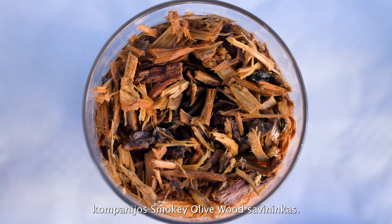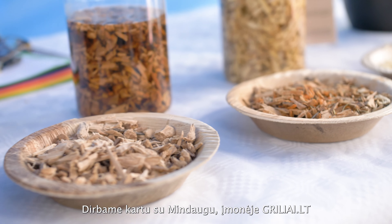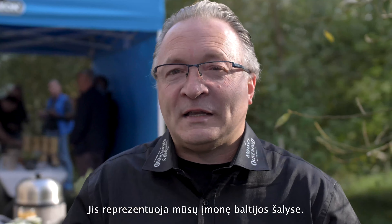My name is Stefan, Stefan Pover. I'm the owner of Smokey Hollywood from Spain. I'm working here together with Mindaugas at Grilijay, and he represents our company in all the Baltic states.